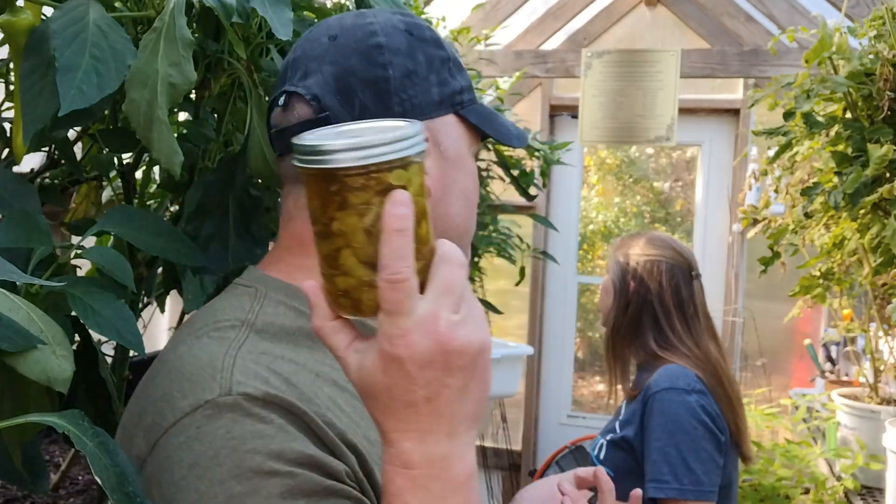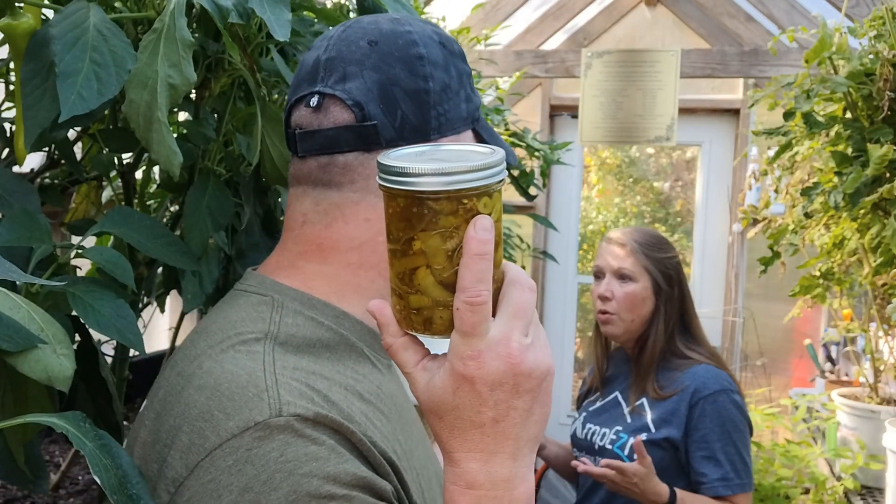We eat these on everything. You can obviously throw them on burgers, you can throw them on pizza, you can throw them on nachos. What else do we eat these on? Cold cuts, salad, sandwiches. These are really, really good. And you can make them spicy — we make them a little bit spicy — or you can just make them sweet. There is kind of a bread and butter base brine to them.